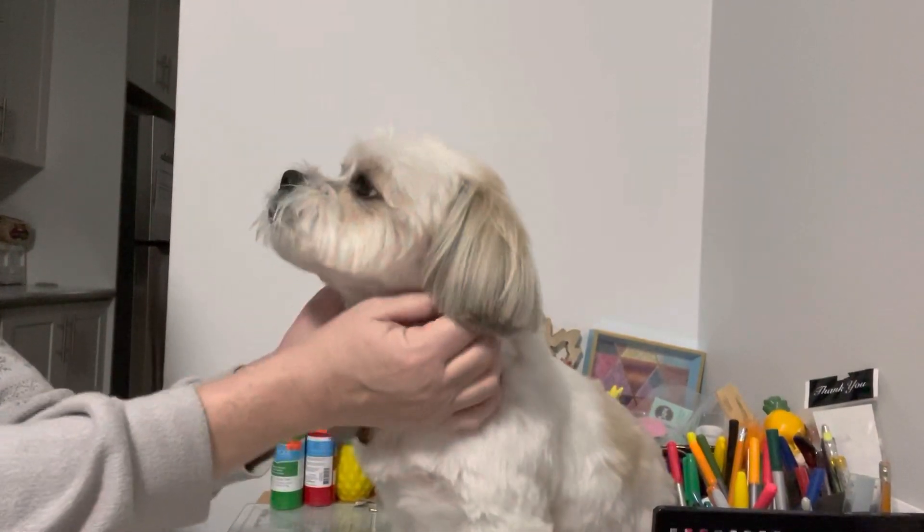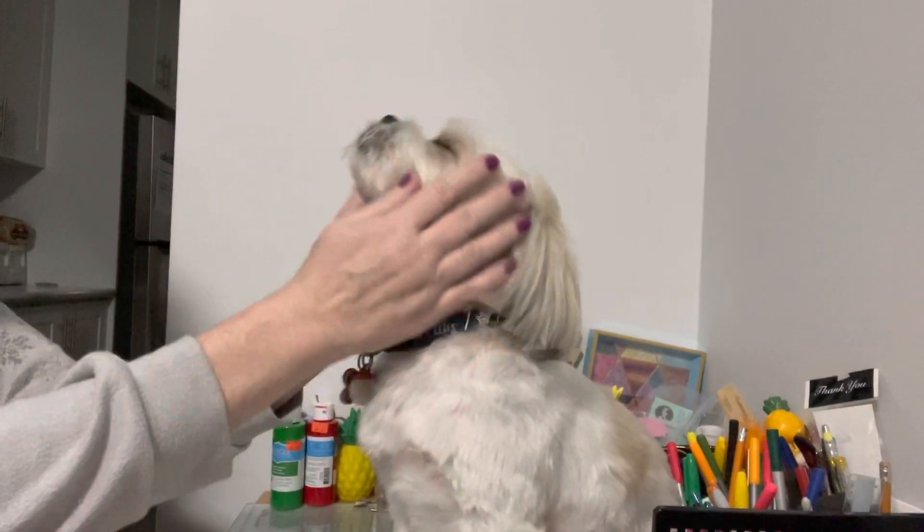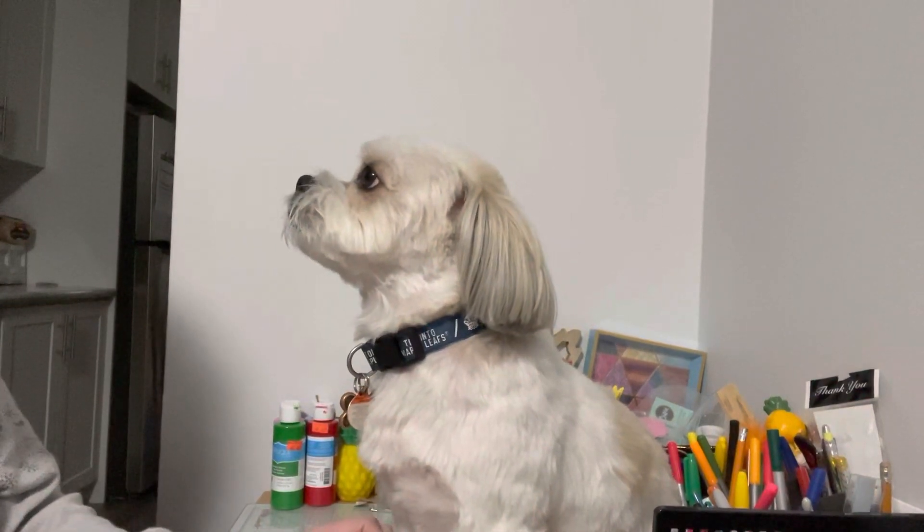Hello everyone, it's Helen and Cosmo, and we are Cosmo's Crafty Mom. Welcome back to our channel.